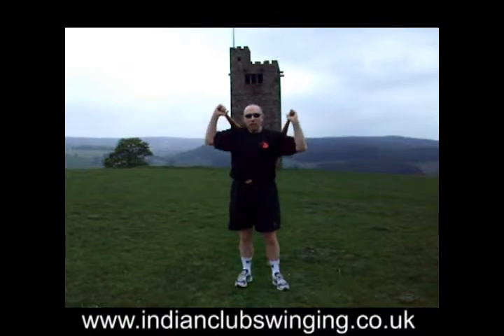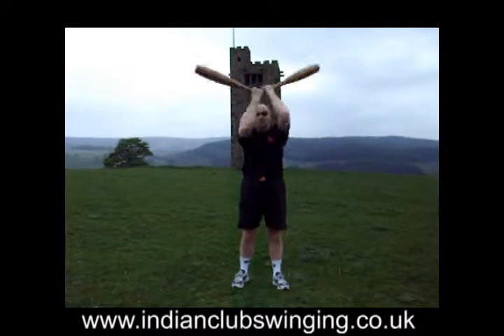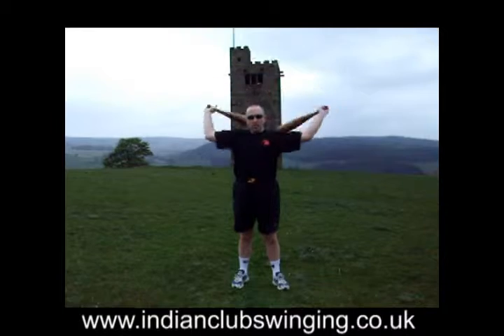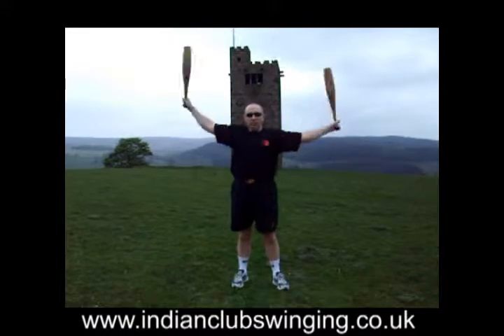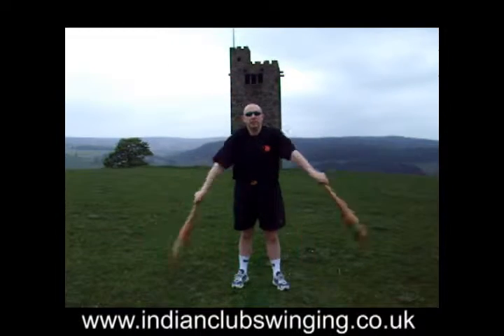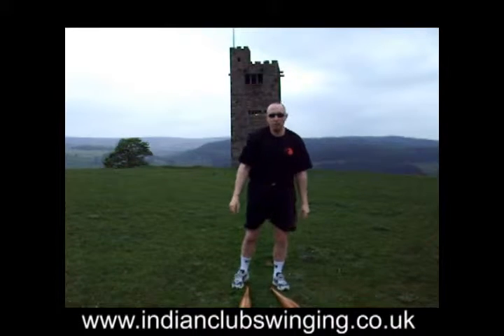So that's the full outer swing — a nice easy exercise that requires some coordination and requires you to remember which way your arms cross each time. Thank you very much indeed.